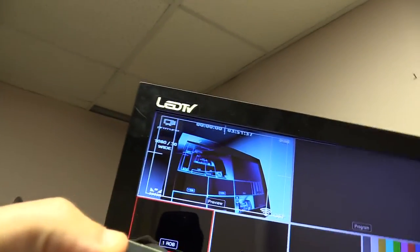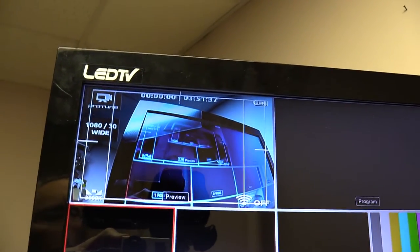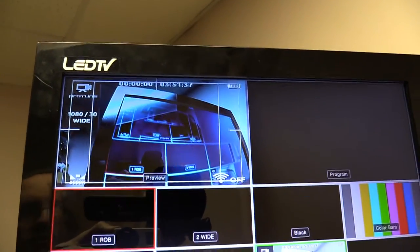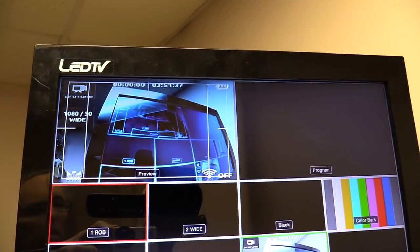You'll also notice that there is on-screen display information, which a lot of people have asked how to turn off. On the GoPro menu, there is an option to turn off the OSD, which stands for on-screen display. If you turn that off, it will be completely clean output. If you need any help, feel free to message me and I'd be happy to help you with that.